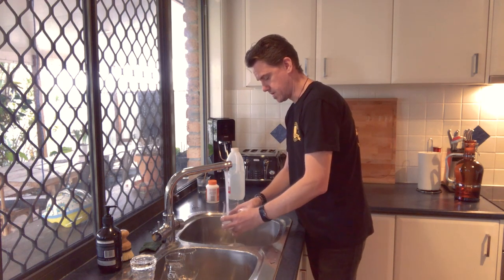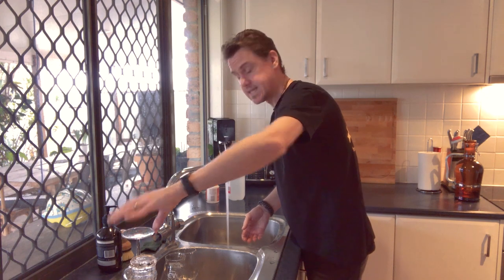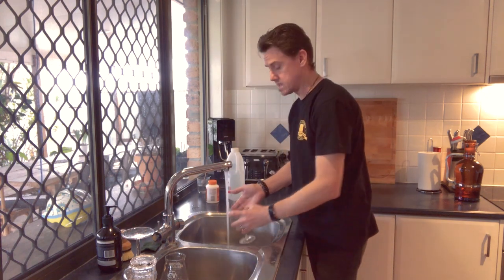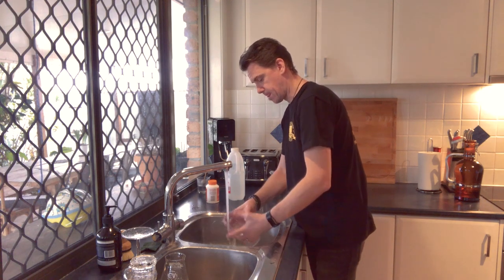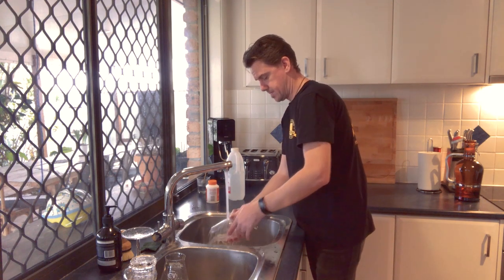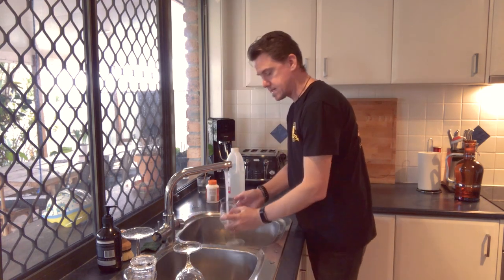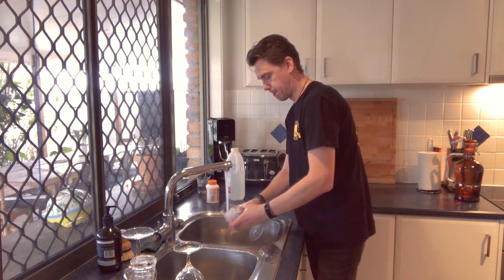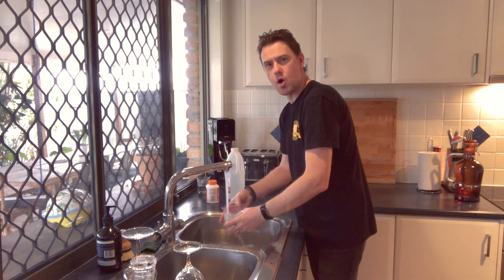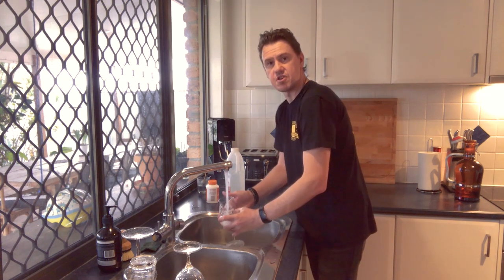Rinse all of these, and make sure that you let them dry naturally. Don't go rubbing them with a towel — you're just replacing the residue you've just cleaned off. Let them rest upside down on the dish rack. Hot water means they should dry relatively quickly, and once they're dry you're ready to drink.